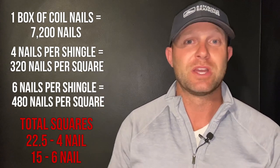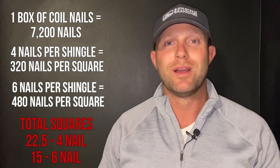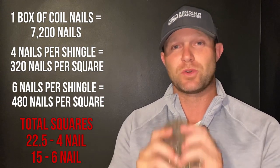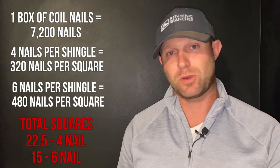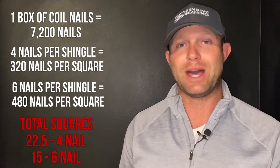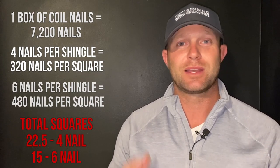You want to make sure you're budgeting that on your project, because boxes of nails can be very expensive, especially something like stainless steel. To recap: on coil nails with a four-nail-per-shingle pattern you get 22.5 squares per box, and with a six-nail-per-shingle pattern you can only do about 15 squares per box.